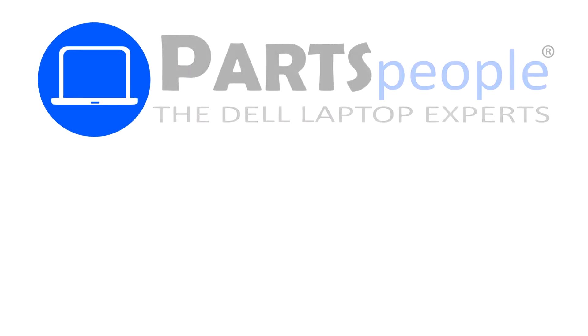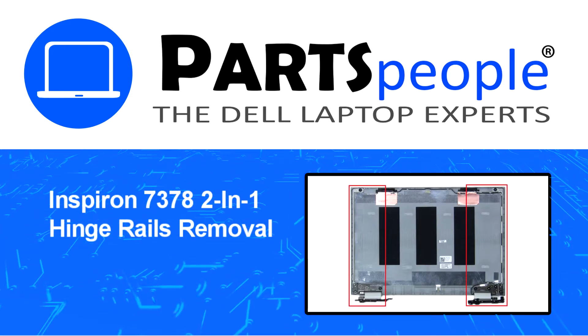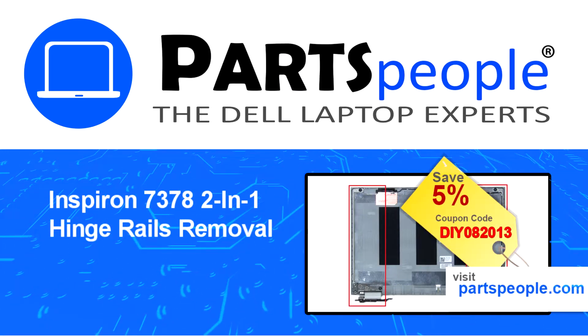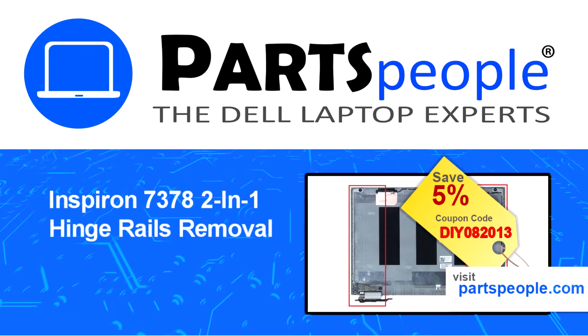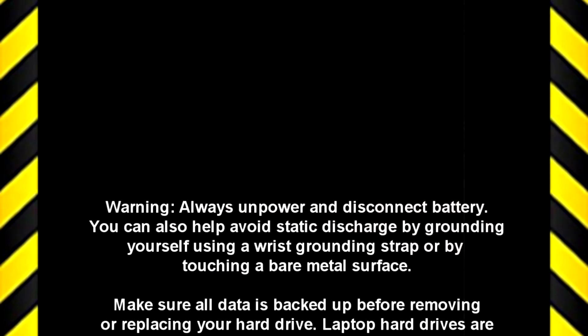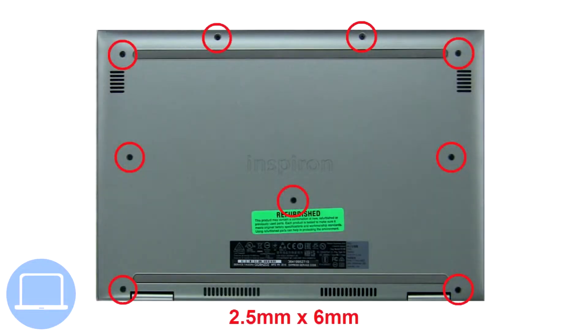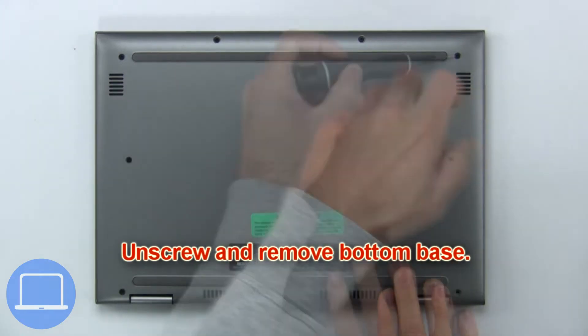Hey, what's up, this is Ricardo at Parts People. In this video we'll outline the steps for completing a part replacement on your Dell PC. Visit our website and use this coupon for a 5% off discount. First, unscrew and remove the bottom base.